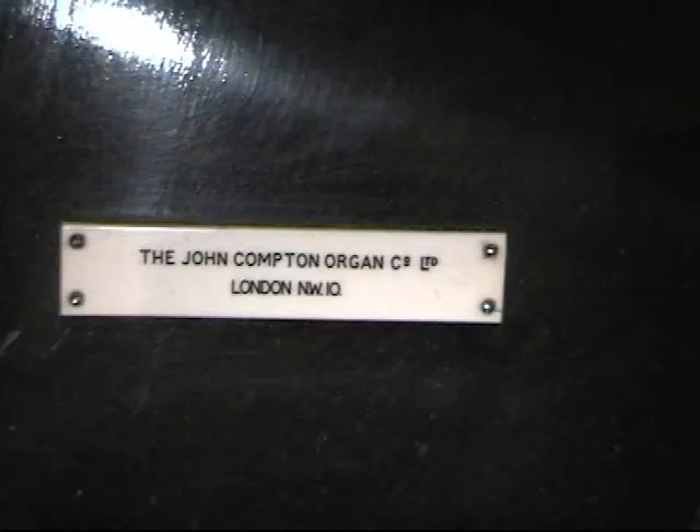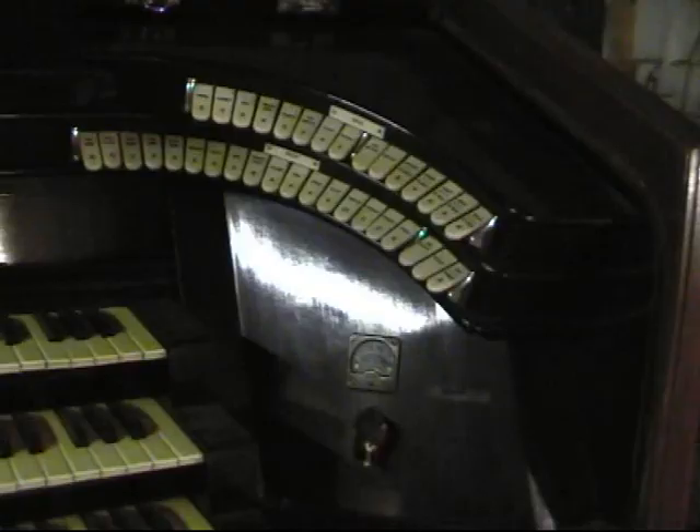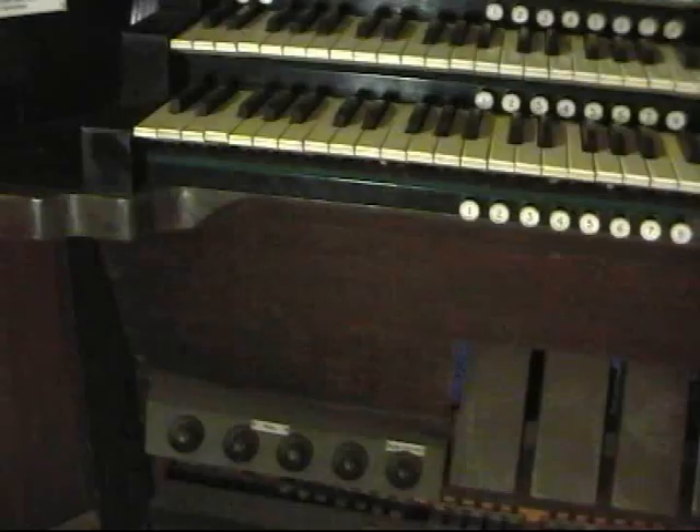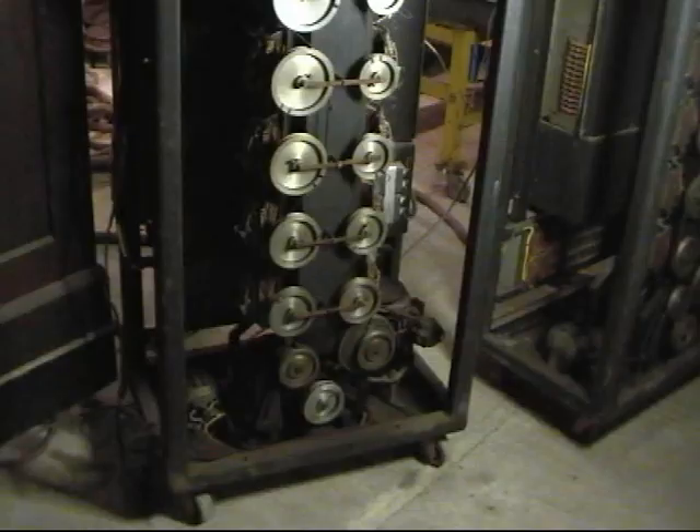This is a short film made during the restoration of the Compton Electron organ that was originally in the Maida Vale studios of the BBC. This organ was used during the making of programs like Friday Night is Music Night, and played by organists such as Bill Davis. It was used mainly to accompany orchestras, and as far as we know it was never used for solo broadcasts. This is a recording of the first sounds it has made for more than 40 years.